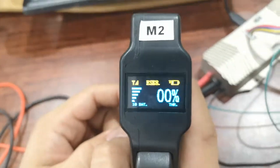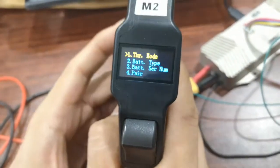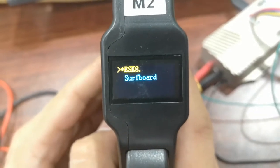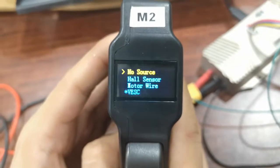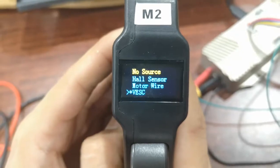In remote, first adjust throttle control mode to e-skate. Then adjust speed source to VASC.